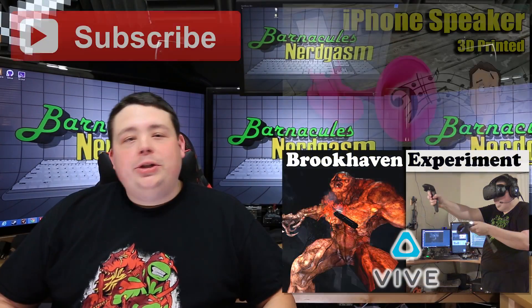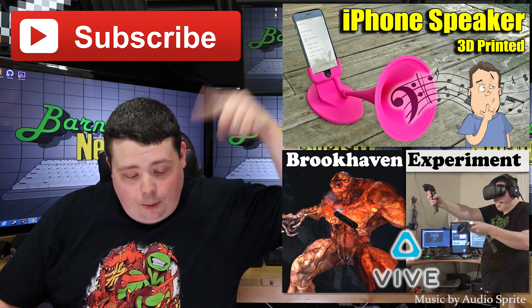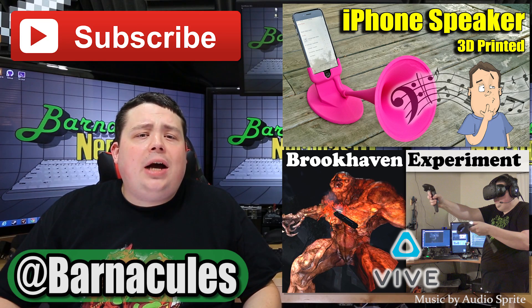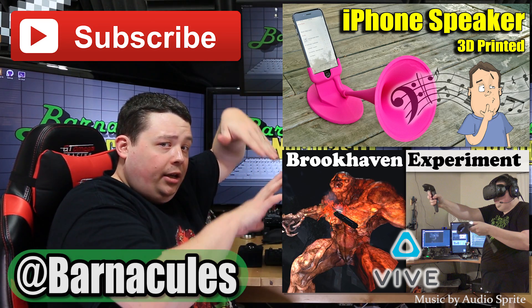Until next time! Hey guys, I hope you enjoyed this video. Please take a moment and subscribe to my channel — it helps me a lot. Also come over to Twitter, I'm at Barnacles. If you have a couple of minutes, check out some of these other videos — I made them myself. I'll see you next time!